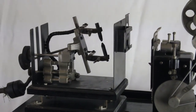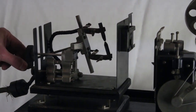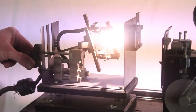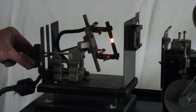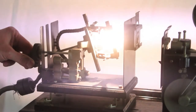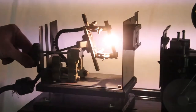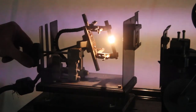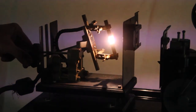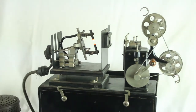So we're going to apply the power. There's our arc, and the arc can be adjusted. You get the brightness that you want. It's a little noisy, but it works pretty good. And that's our demonstration.